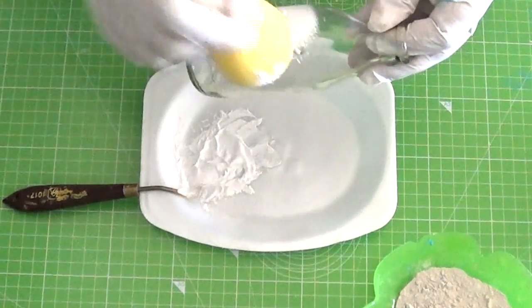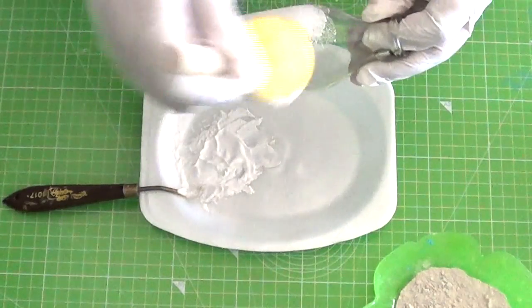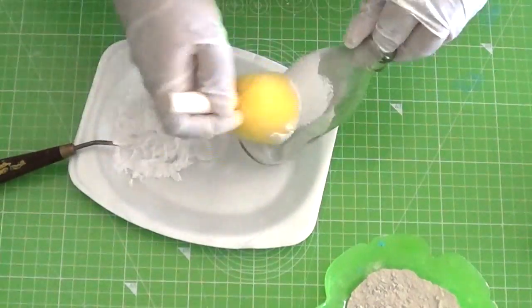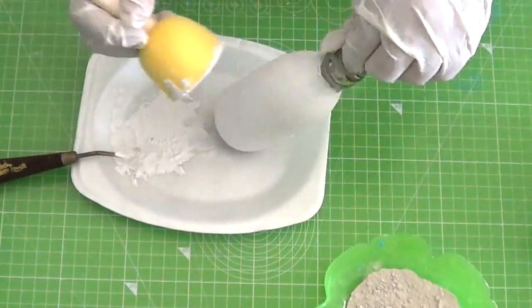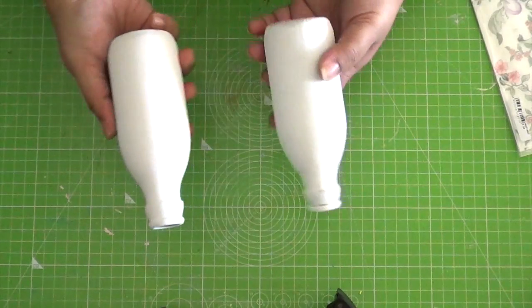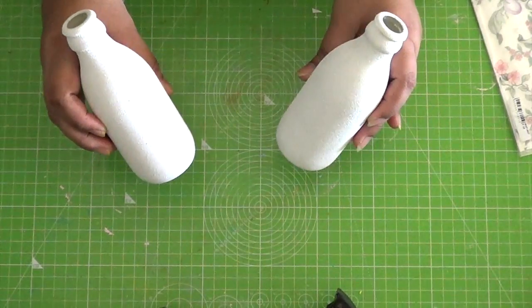The reason for choosing chalk paint over acrylic or any other paint to prime the glass bottles is because chalk paint adheres very well to glass and there is no peeling or flaking of any kind. So if the consistency of your chalk paint is right, even a single coat would suffice as a primer.